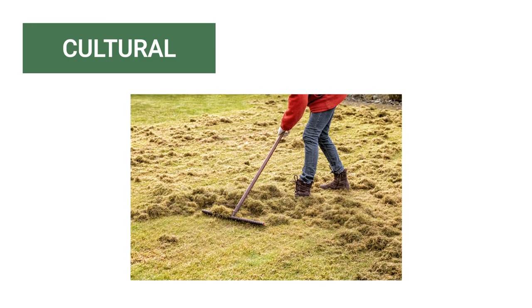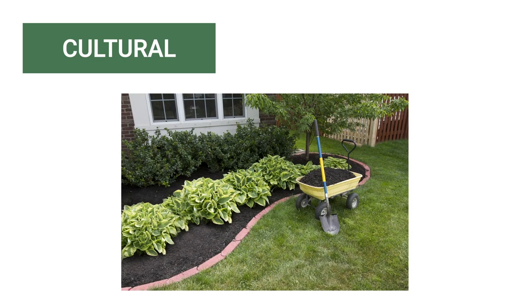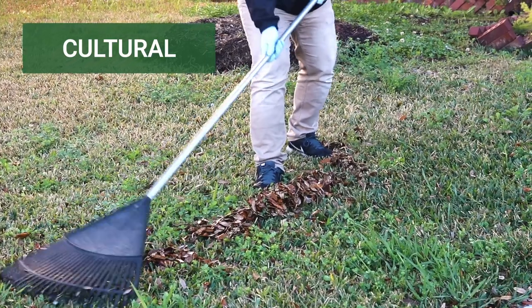An important part of weed management is cultural weed control, which can result in improved conditions for your desired plants and grasses. Cultural weed control includes fertilization, mowing, watering, thatch removal, and aeration.